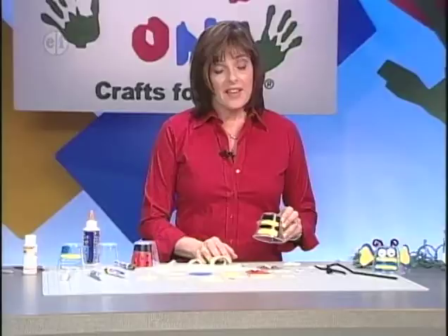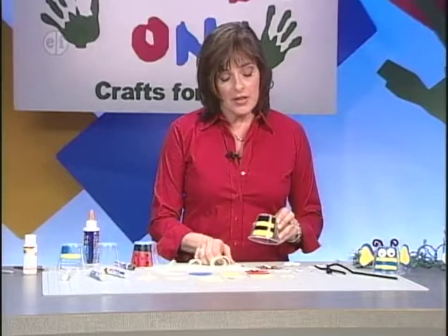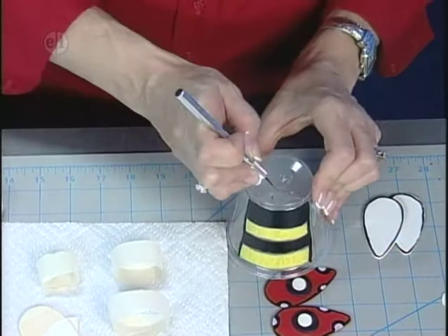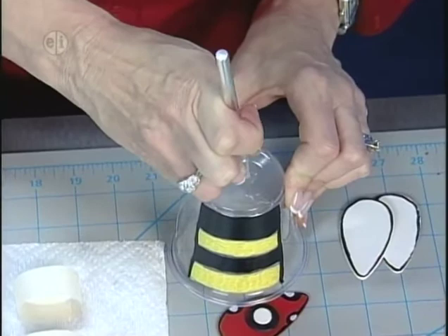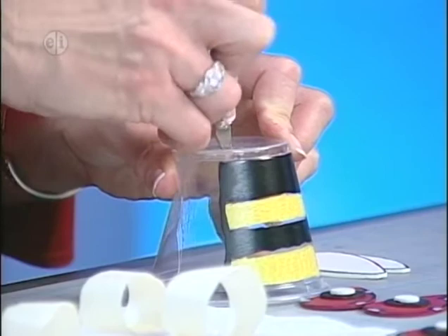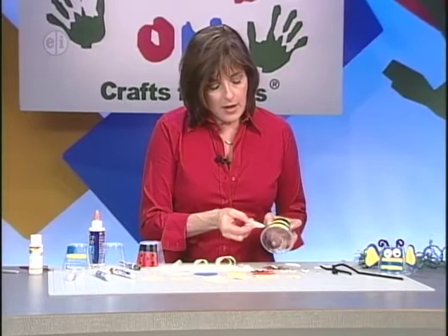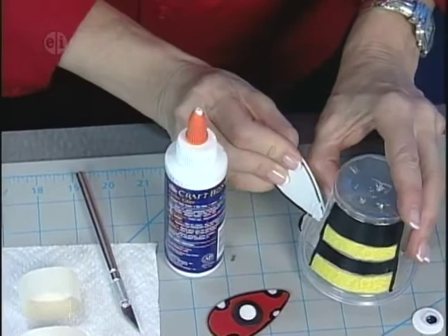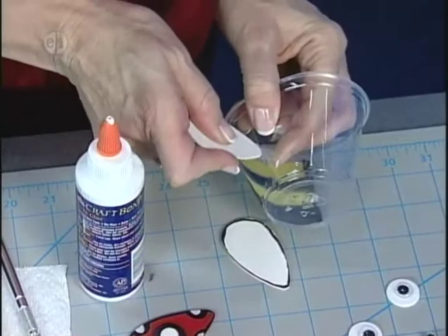Now it's time to start assembling. For the bee, add the wings on the sides by cutting a slit on each side — use a craft knife, so adult supervision is required. Cut two small holes in the top for the antennae, and a larger hole in the center for the light set. To attach the wings, slide them into the slit and add a little bit of craft glue on the end to secure them.